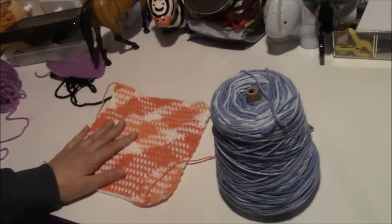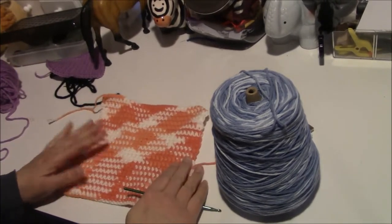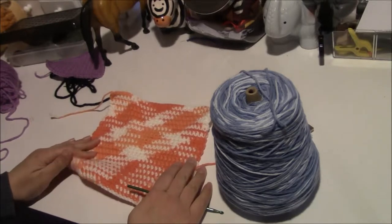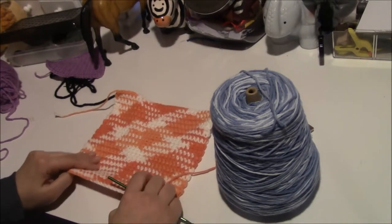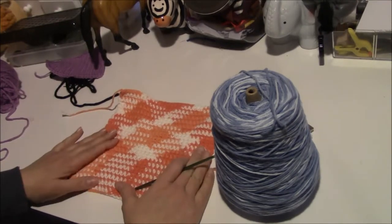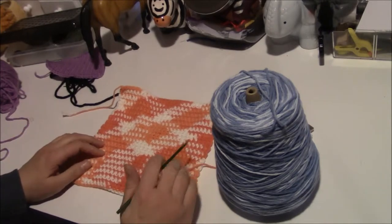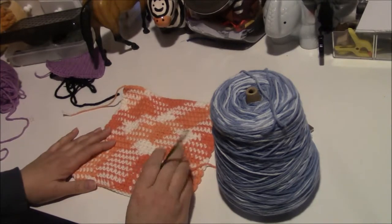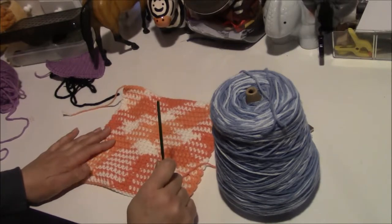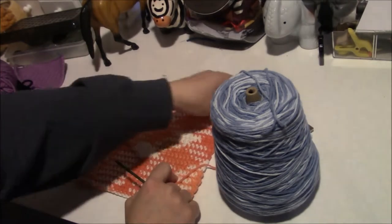Today we are doing a dish cloth — you can also use these as washcloths, just depends on your preference. They work good for both. This is just a single crochet. We will be starting out with 30. You will need a crochet hook size H, scissors, and a tapestry needle for this project.